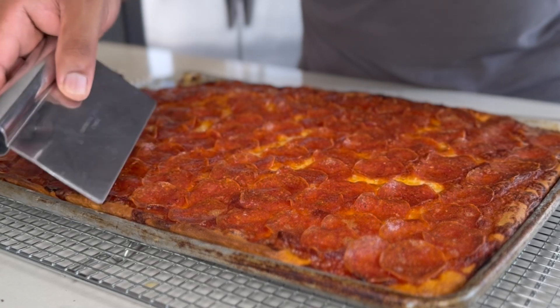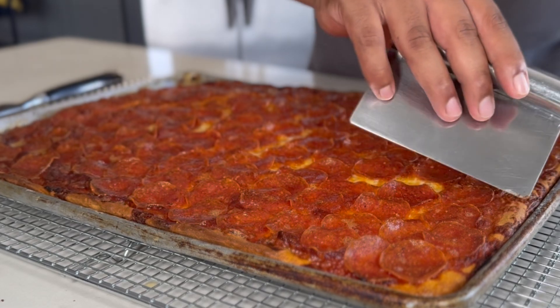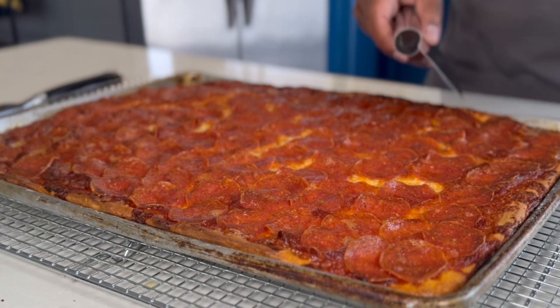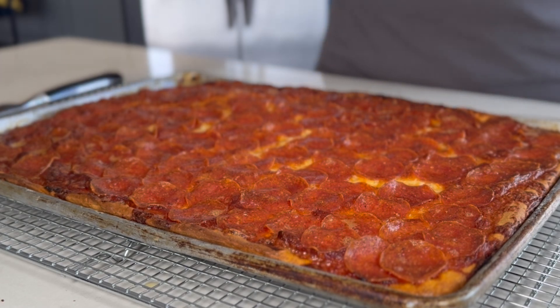Today, I'm going to show you how to bake a delicious pizza using my sourdough discard from my whole wheat starter. This is a fantastic way to utilize that extra starter while making something super tasty.